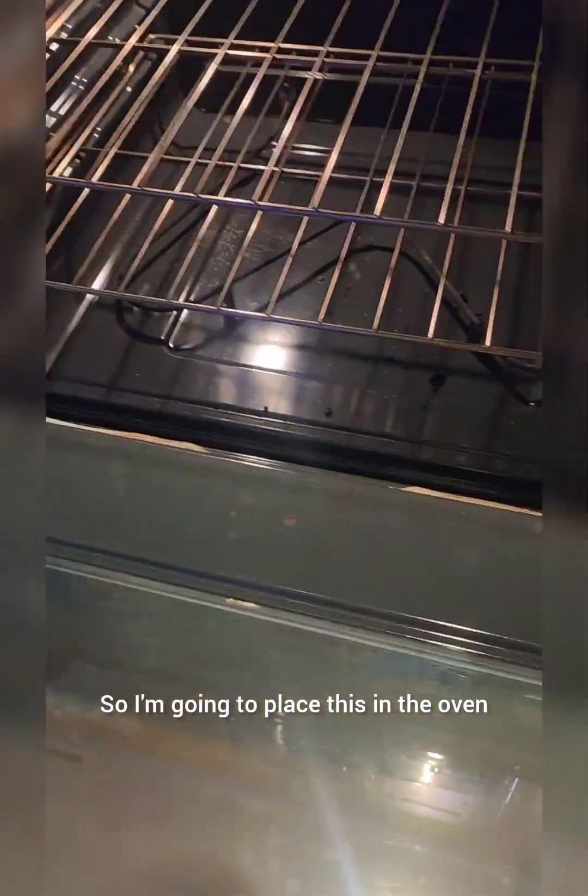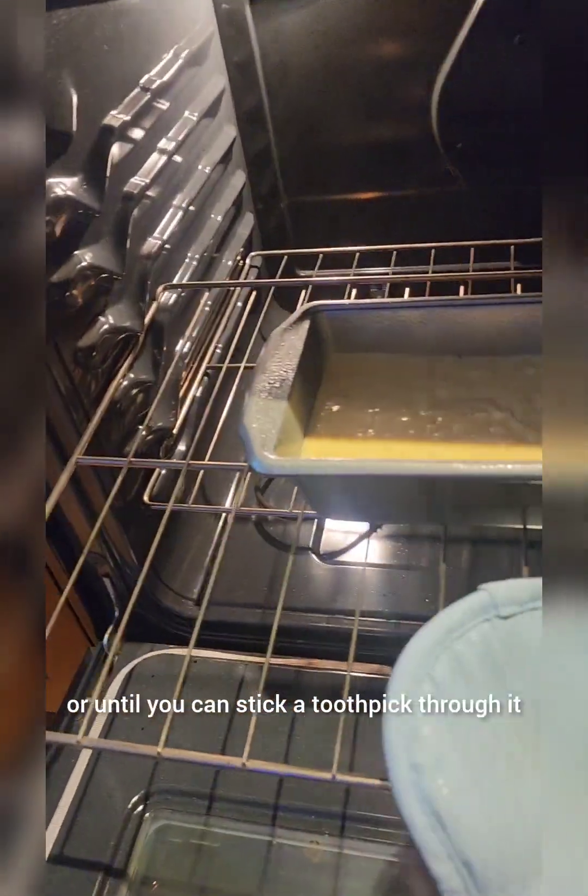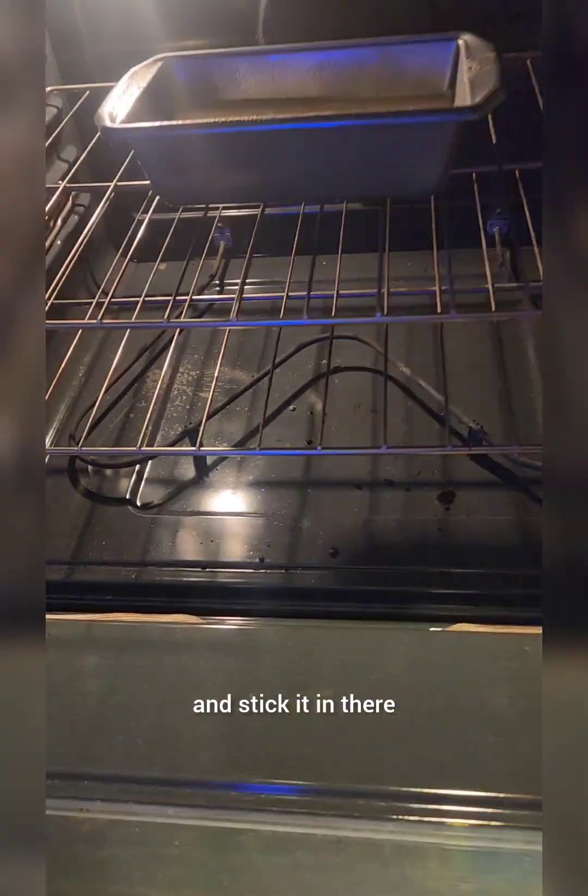So I'm going to place this in the oven. The recipe says to leave it in there for 55 to 60 minutes or until you can stick a toothpick through it. I usually just take a fork and stick it in there when it's done. I don't even know how long I waited.